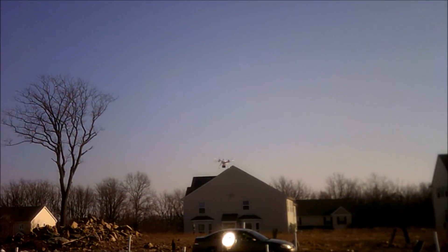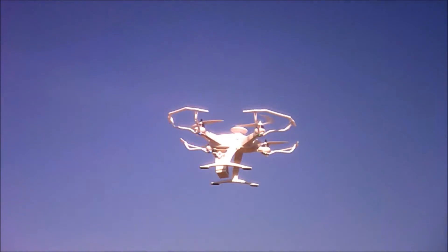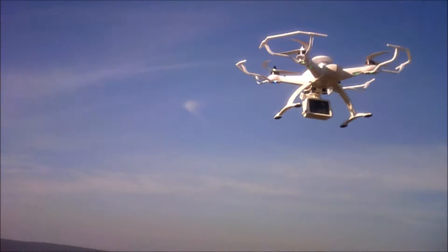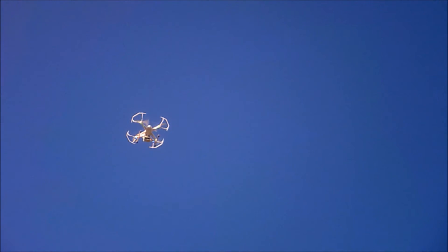All in all, it's one of my top favorite drones. Obviously the Phantom's up there too — the Phantom's one of my favorite drones. I would say Phantom, Alcinema, and then I have a couple of smalls that I like to take with me on road trips.